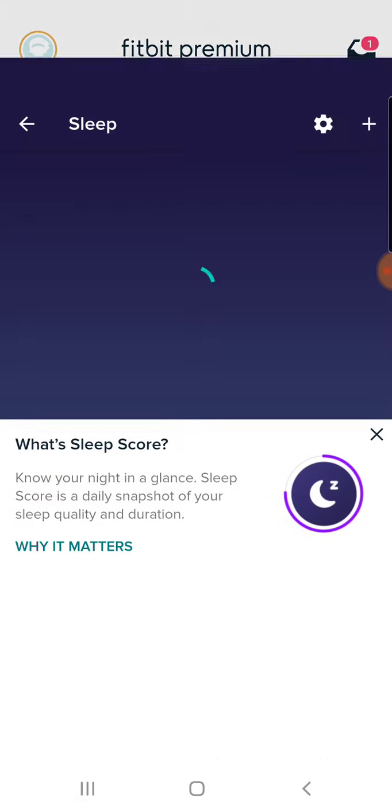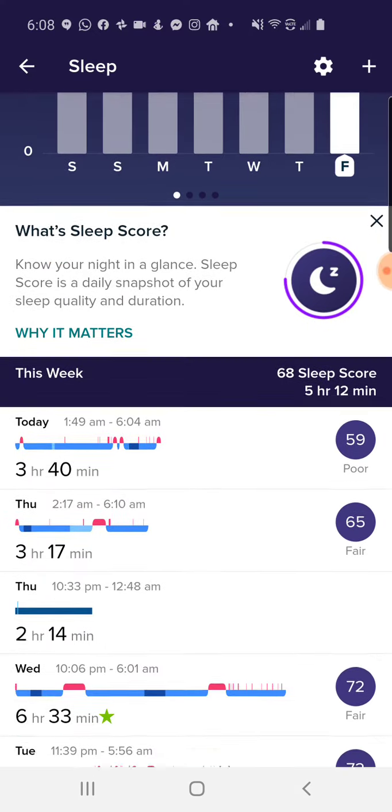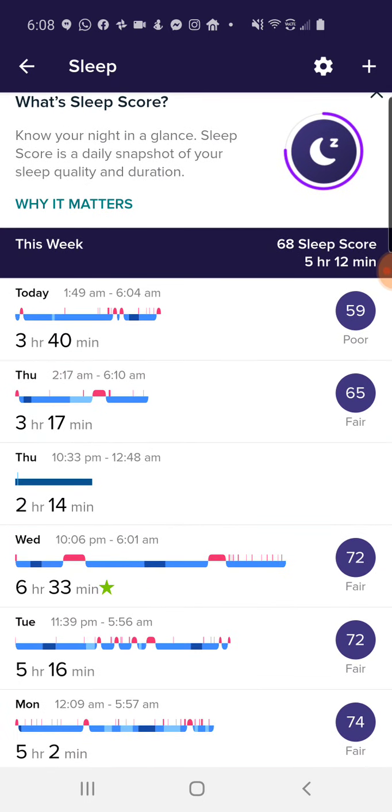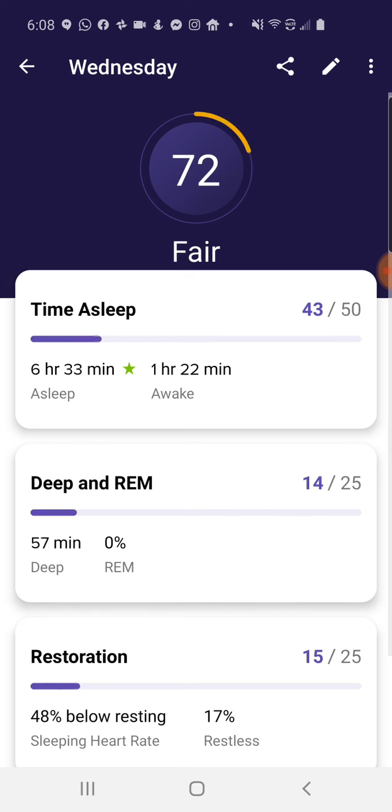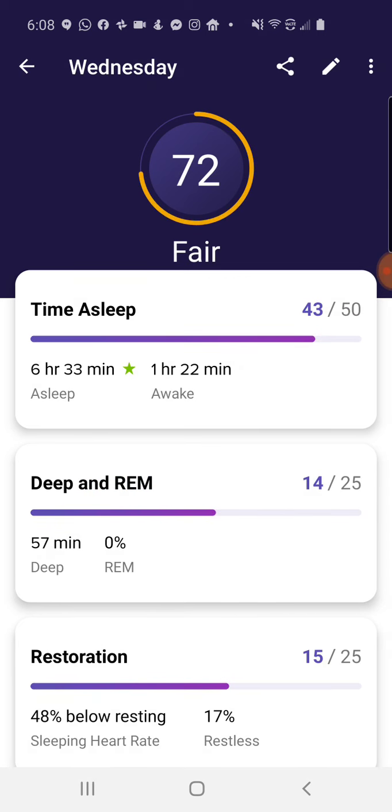Now I'm going to go into sleep. Ignore today's sleep and yesterday's — it's combined two different chunks. I do a biphasic type of sleep, so I have to manually edit those. Let's take a look at Wednesday, which is a pretty accurate chunk of sleep — six hours and 33 minutes. Going in here, there's a 72 sleep score, which is fair.